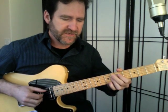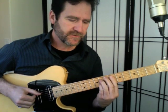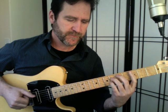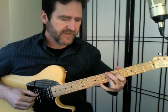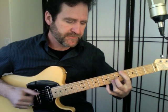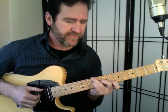Then we continue with the four chord, then one diminished in two different inversions, followed by one again, then another one, then four. Then we have flat-three dominant, flat-seven dominant, six dominant, flat-three dominant.